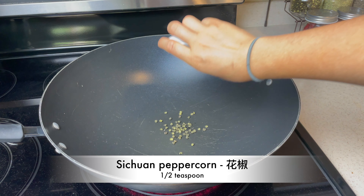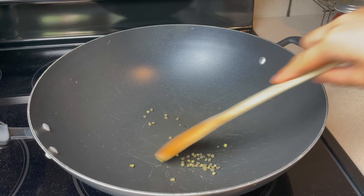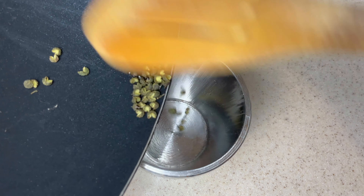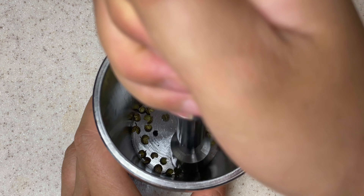Next, roast half a teaspoon of Sichuan peppercorn at medium heat. Once roasted, transfer to a mortar and pestle to crush into powder. This paired with hot chili oil will give you the famous Sichuan spicy numbing sensation.